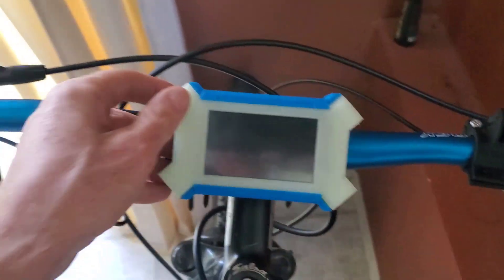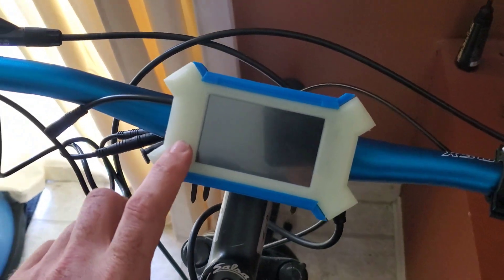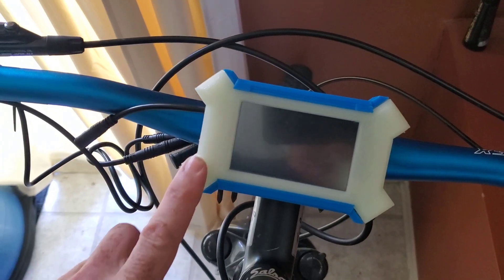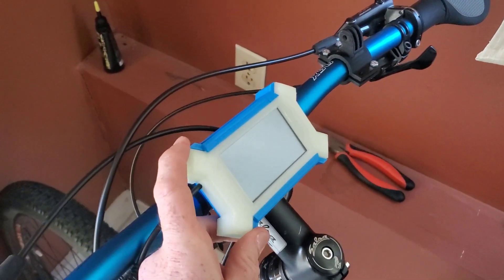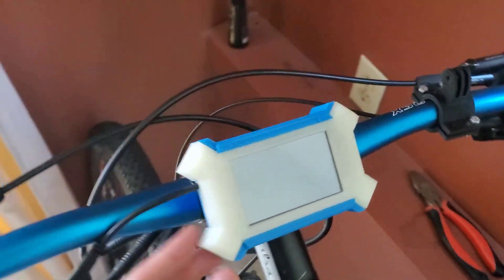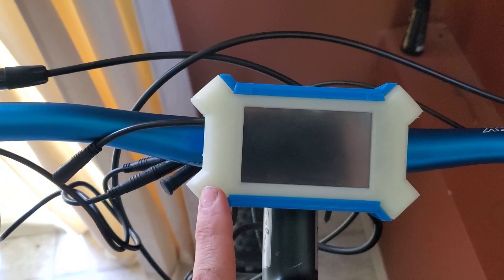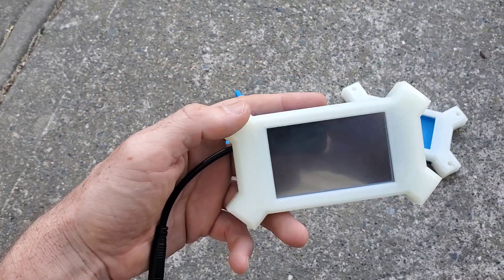Definitely going to be making this case available. You can do it with a range of different colors and materials, and I'd actually quite like to try it in aluminum, so I'm figuring out how to convert this into a CNC machinable piece so this front part could be nice shiny aluminum.